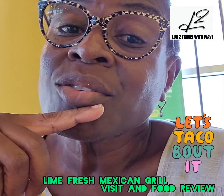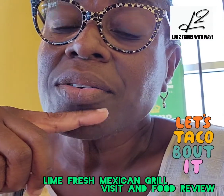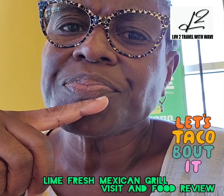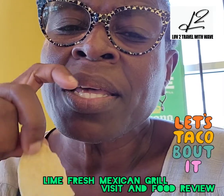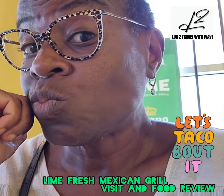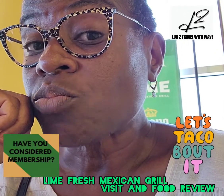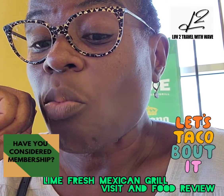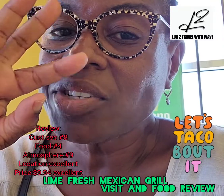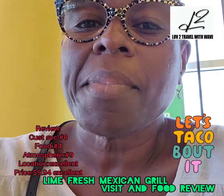Guys, go on out there and try it. I think they have a location in North Miami and also on South Beach. So check it out and tell me what you think. See you guys later. Bye bye.